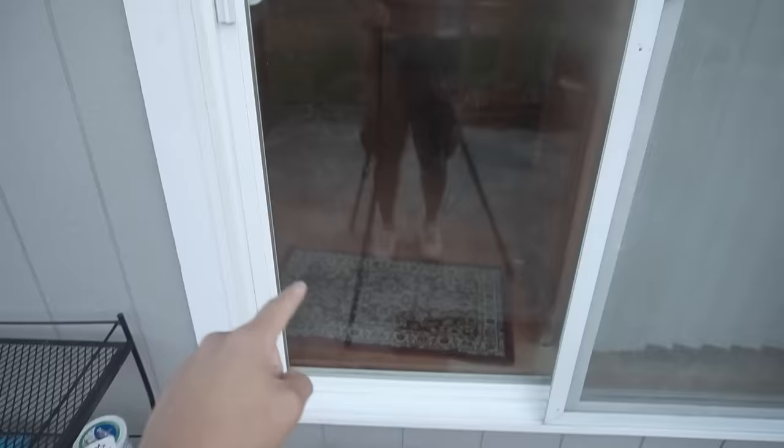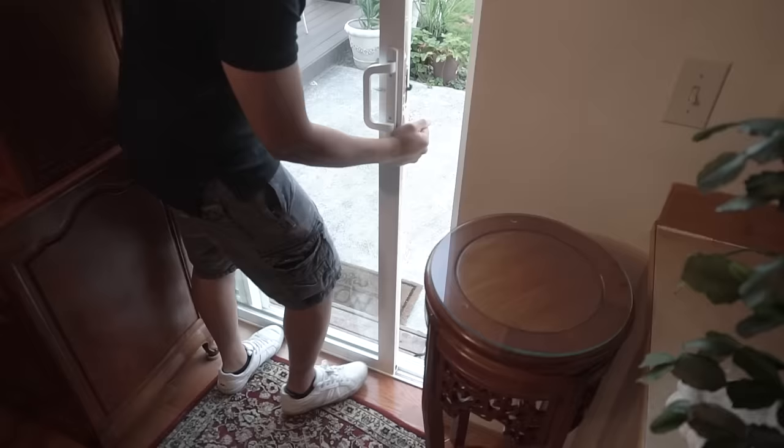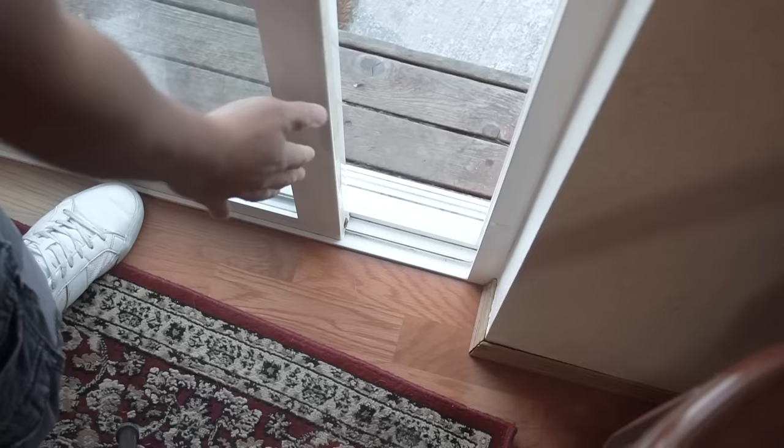Before I show you tip number one, let me show you how burglars can easily break into your sliding glass door effortlessly — this might give you some awareness. What we're looking at here is your typical sliding glass door. It looks like it's secured because you have that lock, but think again. Look right here at the very bottom — there is a huge gap going from the track to the door. All the burglar needs to do is lift this door up and push forward, and they can easily get this door to slide inwards. They can easily gain access to your house.